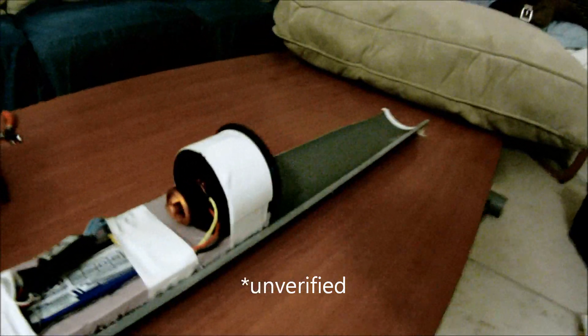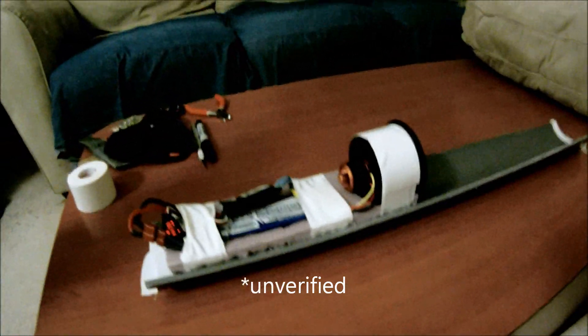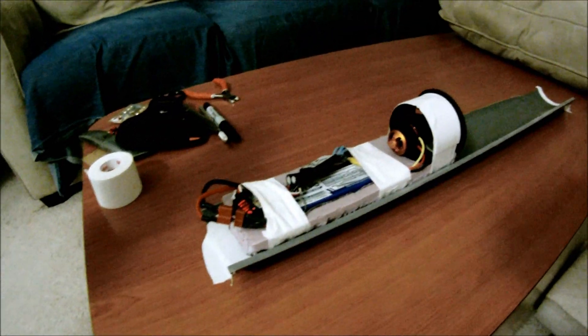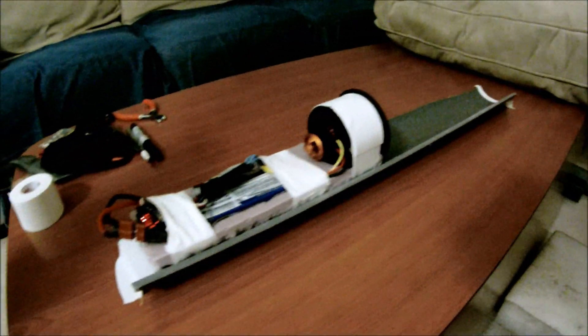The future of technology — this is potentially the world's first Hyperloop demonstration sled.